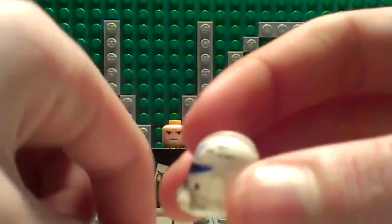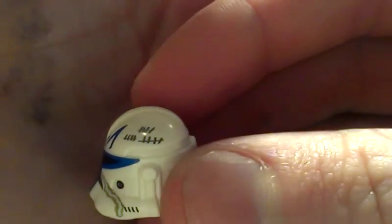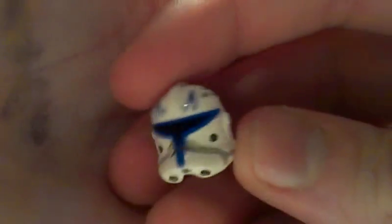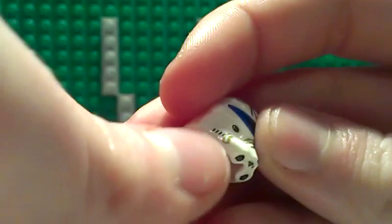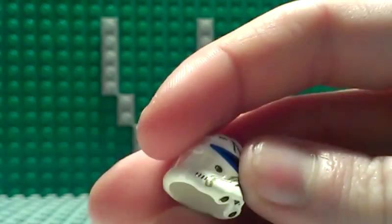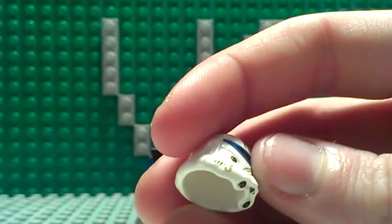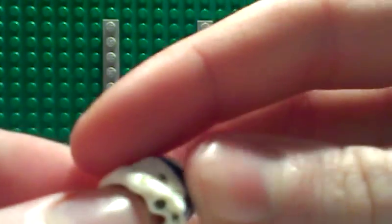We've got a little stripe going around the helmet but it stops around partway, and I like to complain about that because I don't like when it does that — I think it should go all the way down.